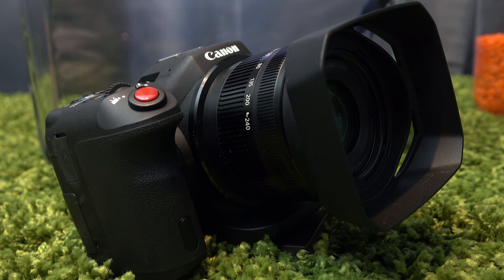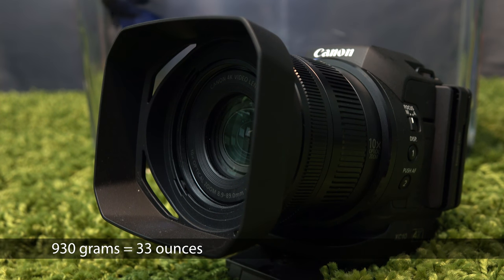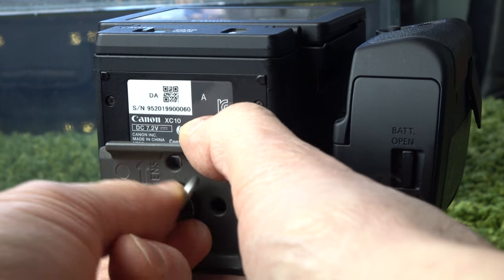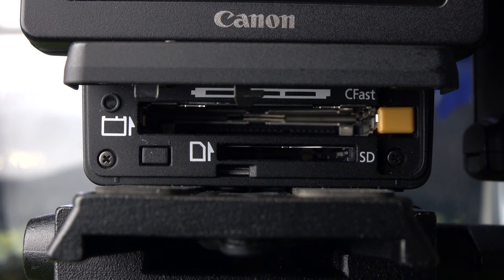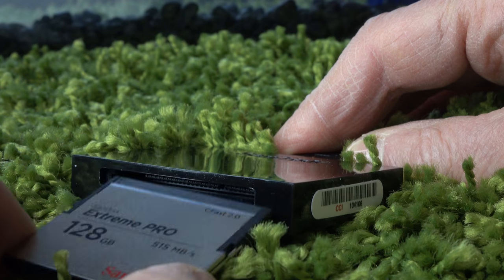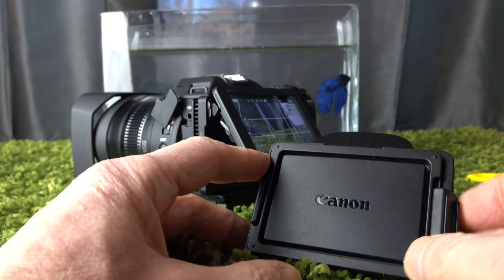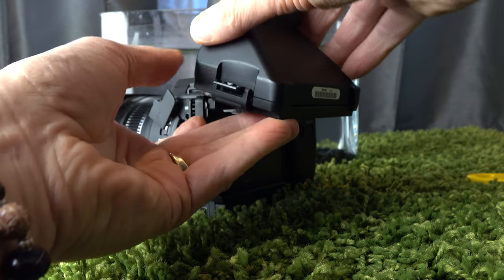The XC10 is on the small side, weighing slightly under a kilo. Plastic exterior, nicely finished. There aren't many controls, but they're a good size. The tripod mount is ideally situated — it's not in the way of the card or battery doors. SD and CFast slots; a CFast card and reader are included. There's no viewfinder, but there is a viewfinder adapter which mounts on the LCD — slightly awkward but very useful. It does eliminate the touch screen as a navigation option.